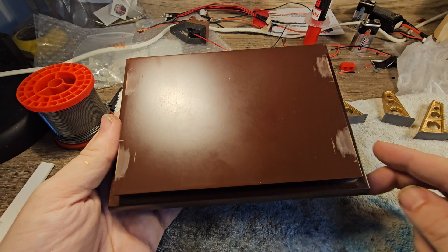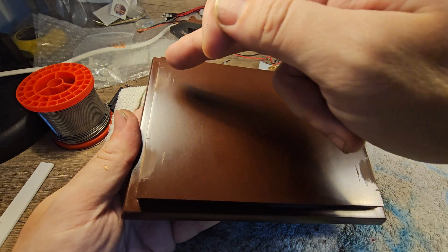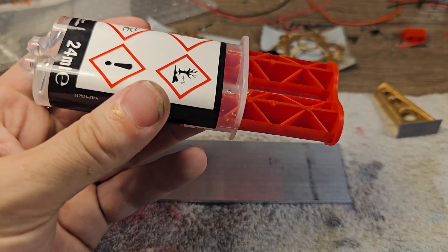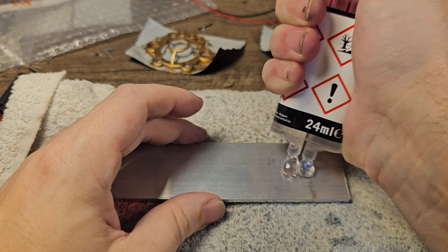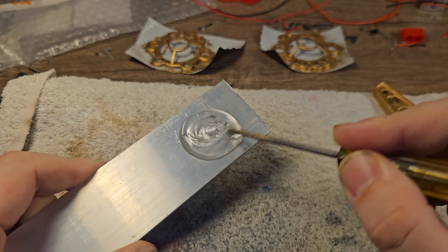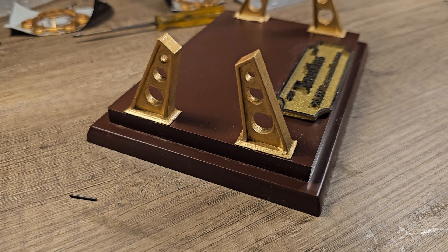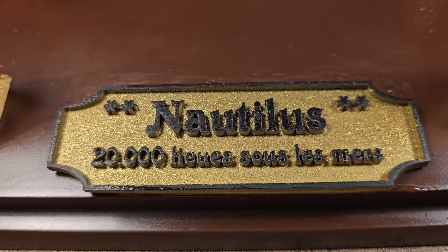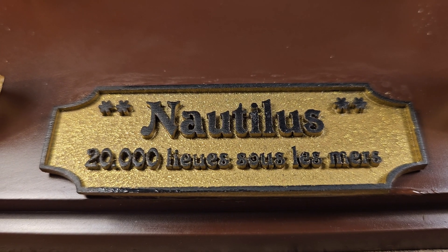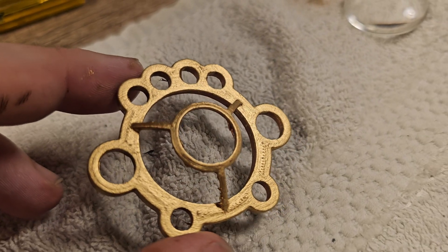Now we are going to glue the support beams to this wooden base — I got it from Amazon and I already marked where the support beams need to go. We prepare our two-component epoxy glue, mix it up, put the glue on, and place the beam onto the wooden base. The base plate is ready, and this little plaque also came with the kit — it reads 'Nautilus 20,000 Lieues sous la Mer,' which is French for 'Nautilus 20,000 Leagues Under the Sea.'